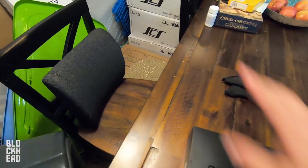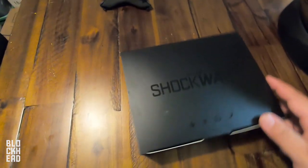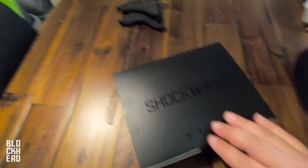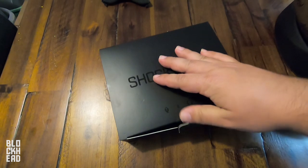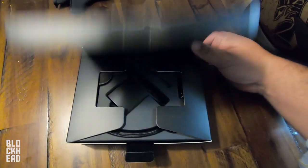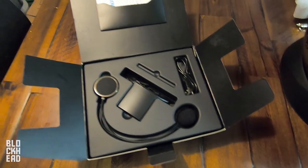Side note, you guys will have to forgive the mess here. I'm doing this on the table at our place because we're packing up — we're moving, we're closing on a house in a few days. Just trying to get this knocked out. Let's open this thing up and check it out. Very nice — I like it, nice packaging.